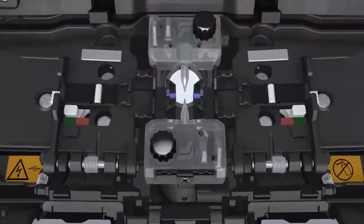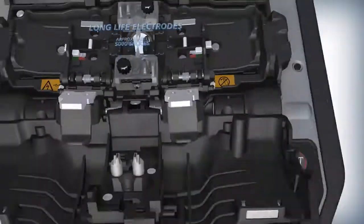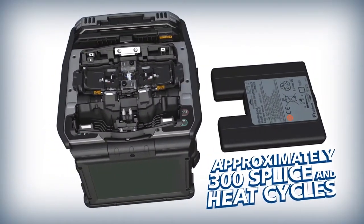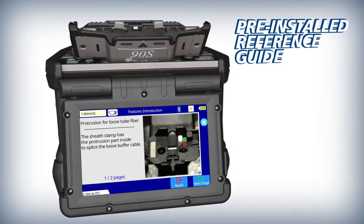The 90S keeps you running with features like long-life electrodes, a high-capacity lithium-ion battery, and a pre-installed reference guide with splicer instructions and useful tips.